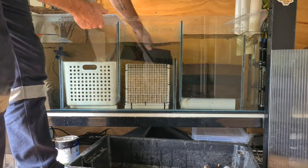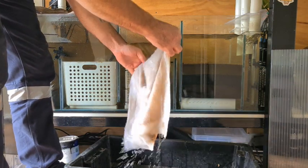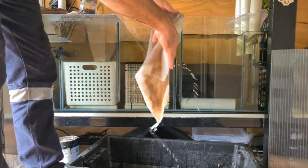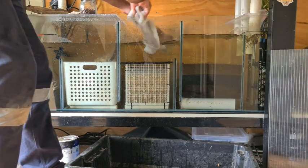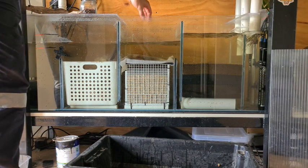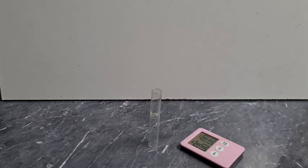Once that's in place, I put my fine filter pad on top. I put it on this side so I can easily change it without having to remove all the other sponges — just makes life a bit easier.